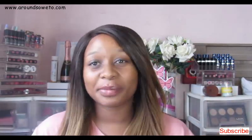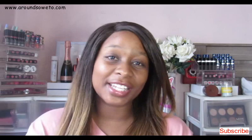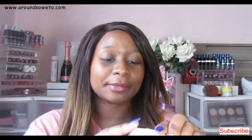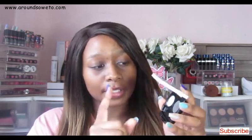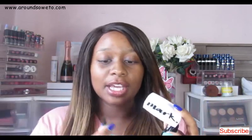So this Perfect Brow Styling Duo retails for 1.49, however when it was on sale in December I got it for 1.20. It comes in three shades: soft brown, blonde, and deep brown — the shade I'm using is deep brown. In the pack it has a mirror, the wax, the brow powder, and it also comes with a spoolie.